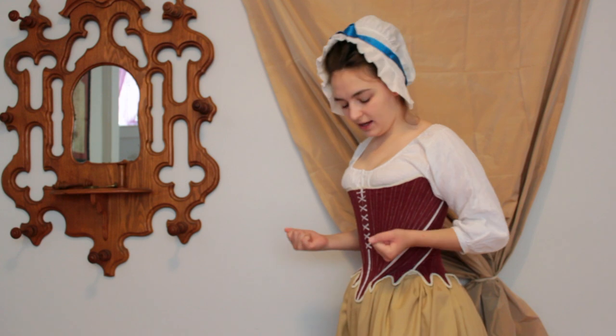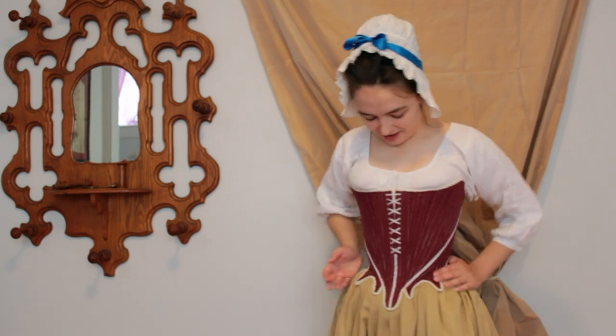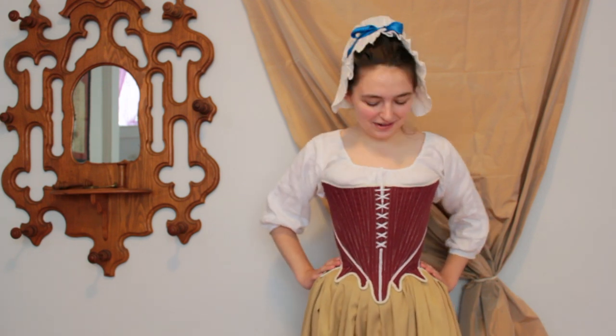It's called the prow front, and it meant that dresses were a little bit more voluptuous. But I really like the shape of these stays, and they're so comfortable. I can't wait to wear these more often, and to make more dresses to go over them.